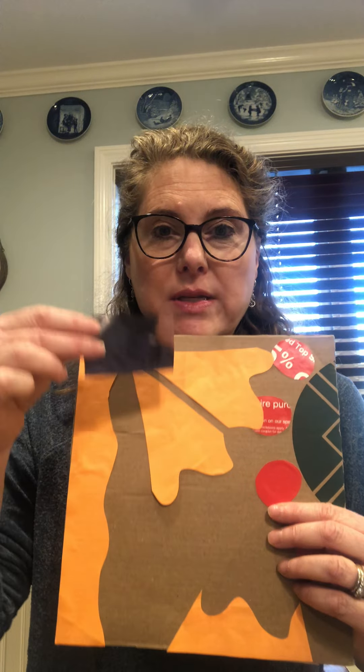Another idea is to think about contrast a little bit — using a dark color on top of a light color, overlapping your shapes a little bit, and really just playing around with the shapes until you come up with a pleasing design.